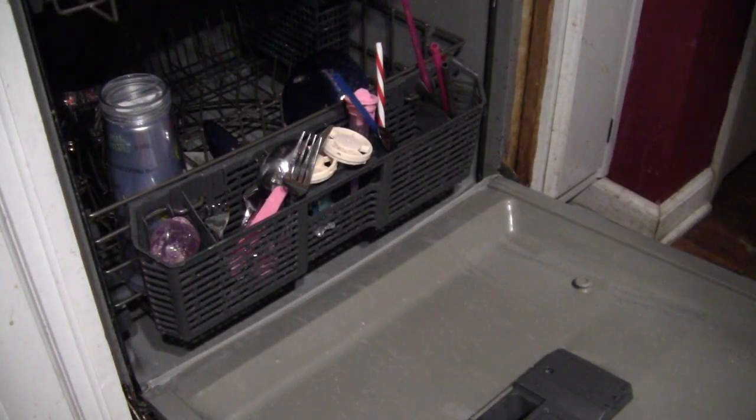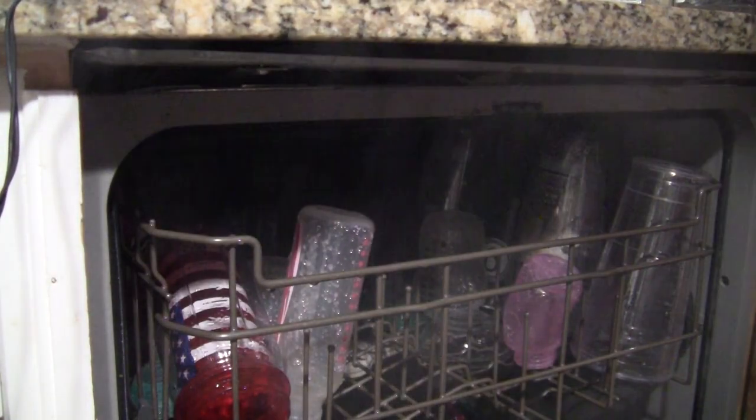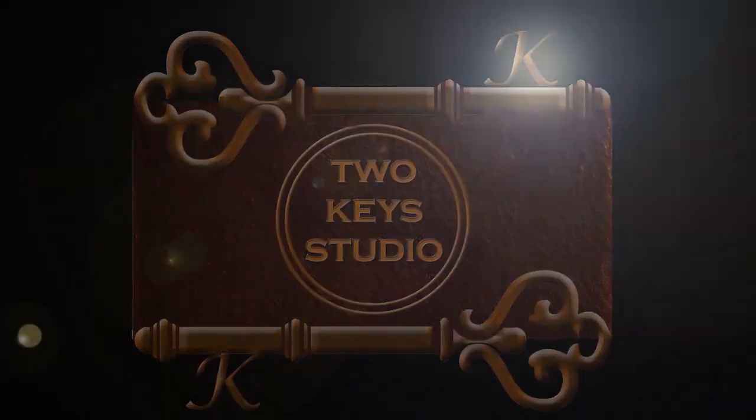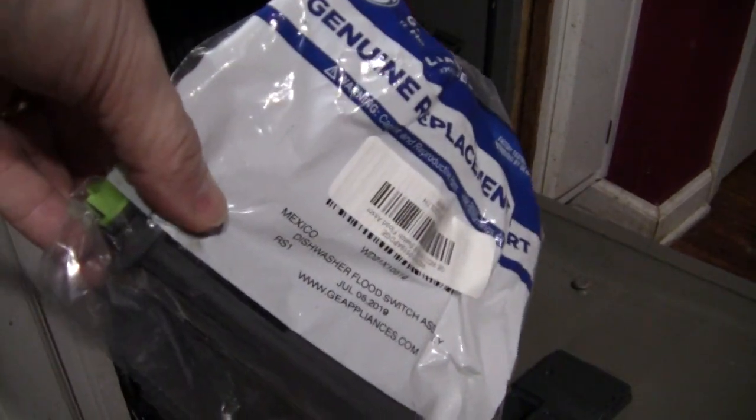In this video we're going to go from this to this. In this video I'll show you how to repair your dishwasher when it no longer dries. I suspect the problem is with the flood switch assembly, which I've already purchased.